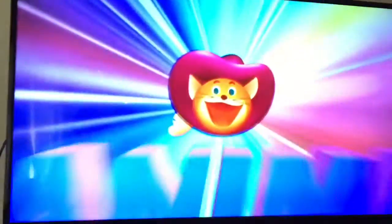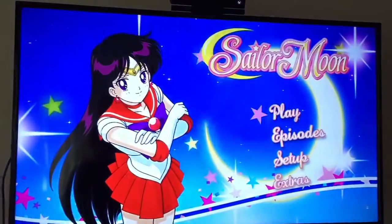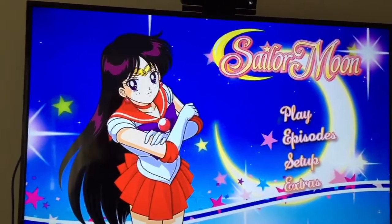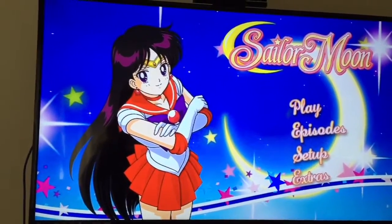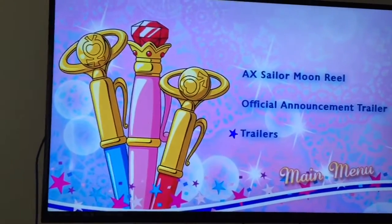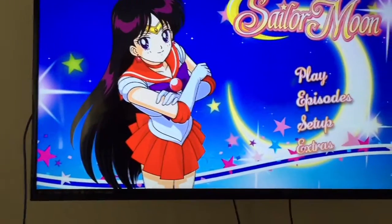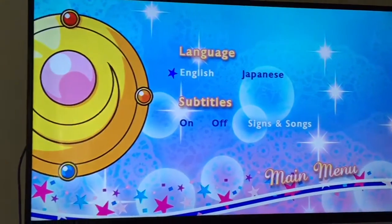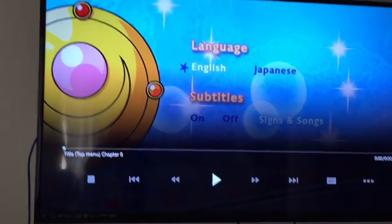Okay, so this is DVD disc three, just for some variety — we saw Blu-ray disc one, now we're going to see DVD disc three and see how that differs. The menus may not pop out. Oh, that's quite different. It's also quite blurry. Let's do extras — it's just stuff that I'm not going to watch. Let's look at the setup menu. Yeah, this is quite different from the Blu-ray — it's just the regular DVD stuff you always see.